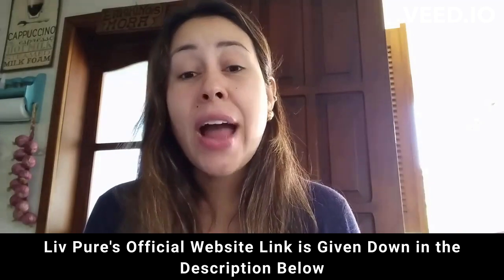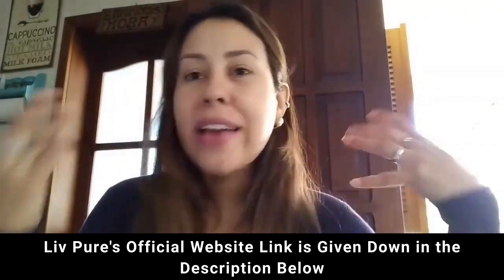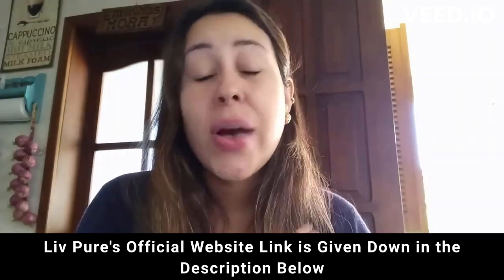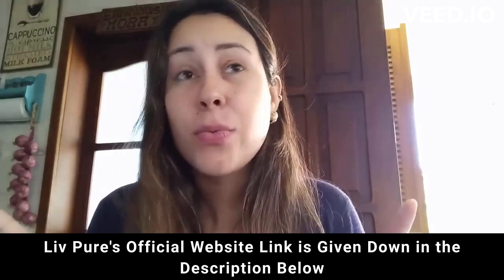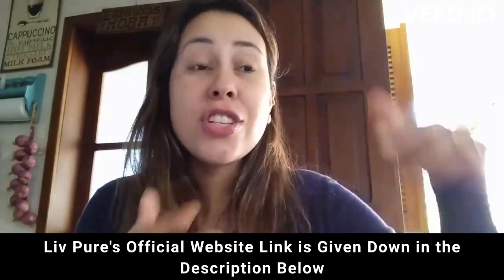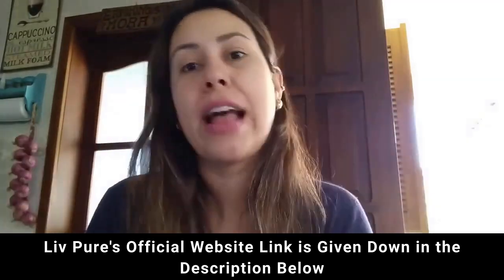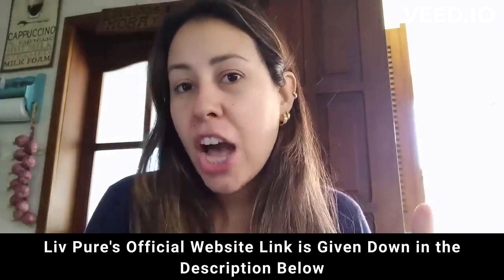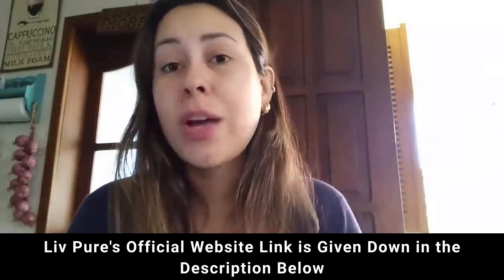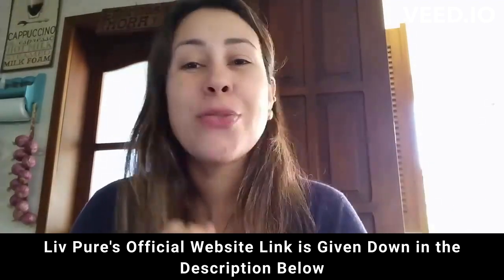Live Pure also has a 60-day money back guarantee. If you are unhappy with it for whatever reason, from the very first day of your purchase you have 60 days to test it out, which is more than enough time. If you need your money back, you just go to the official website and request it, and they will totally help you out. So give it a shot — I can guarantee you that you will not regret it. Visit the official website, learn more about it, and place your very first order.